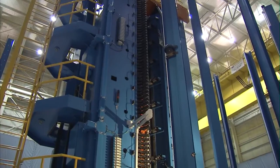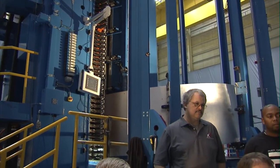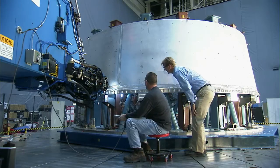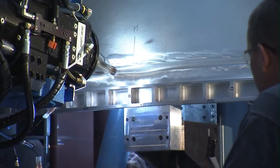We begin with the vertical welds, and we'll weld three panels together on the vertical weld tool, and then we'll transition that over to the robotic weld tool, where we will weld the circumferential welds — the cone to the rings — to create the Orion adapter.